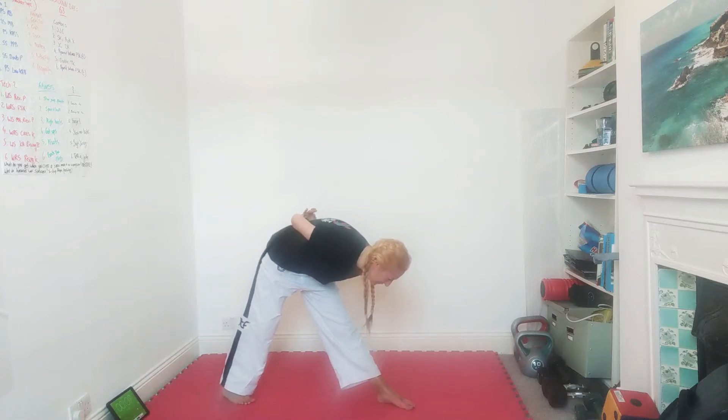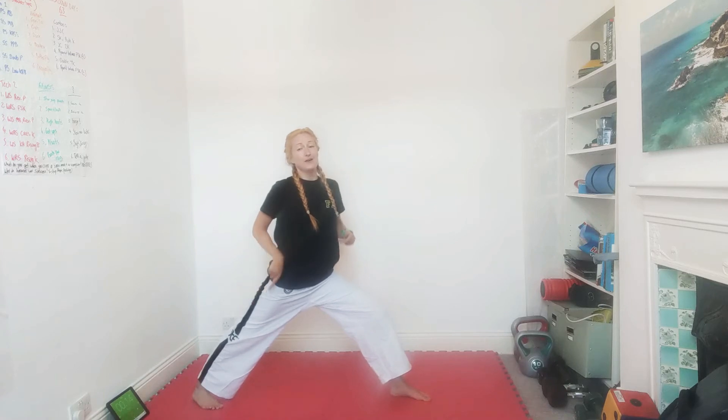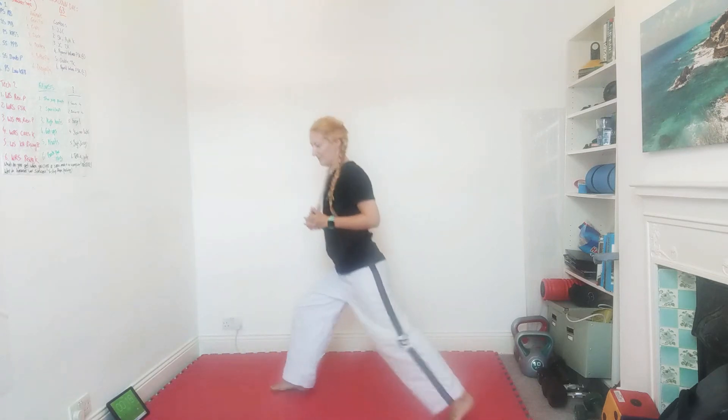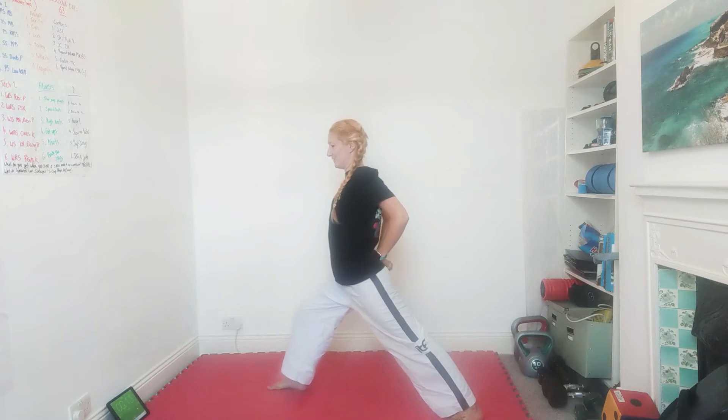Our next one — keep this leg in front but change to a calf stretch. Think of it as like a big walking stance. Push that heel down into the floor as hard as you can, and while you're pushing that foot into the floor, stretch your arms forward. We'll do two things at the same time: stretch one leg and both arms. Keep pushing that heel down. Swap the legs over, bend the other one — stretch your arms behind your back, pull your elbows towards each other, push that heel down.